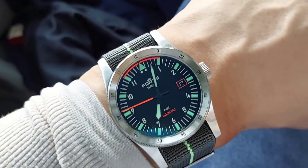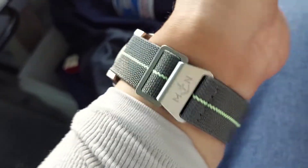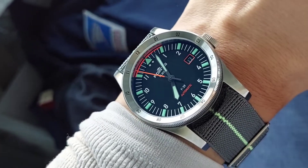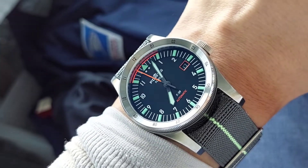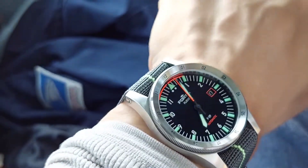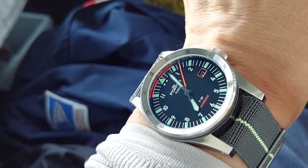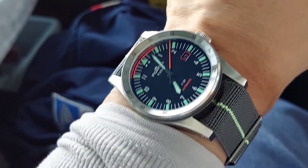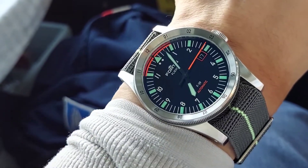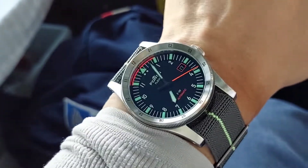Just have to straighten out my strap a little bit — it looked a little skewed. Anyway, today I'm on the Fortis Flieger F39, a really cool pilot's watch. Glad I got it, really digging it. I got really impressed when I saw it at the Wind-Up show in San Francisco a couple months ago. Once I got it on wrist, it was like, wow.